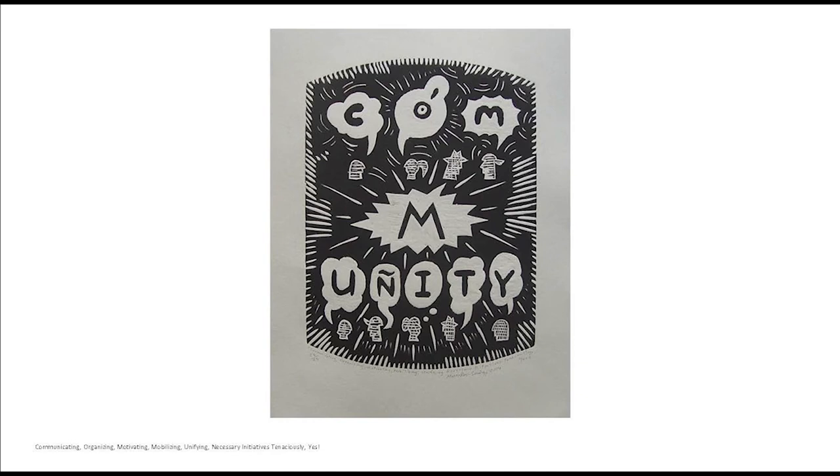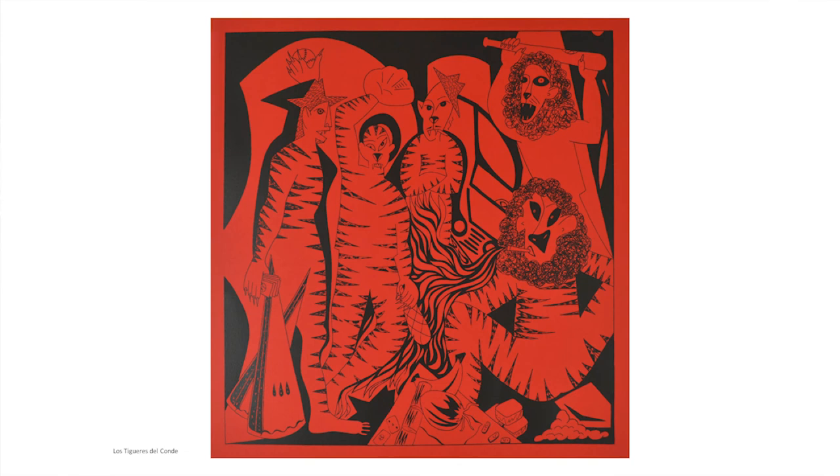This print, titled Los Tigres del Conde, is a large screen print based on Picasso's Demoiselles d'Avignon, done Dominican style. It is set on the Fifth Avenue of Santo Domingo — El Conde — and shows street hustlers as tigers and lions partying it up, to give it some contemporary flavor.